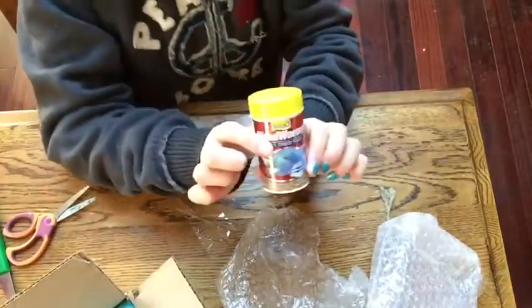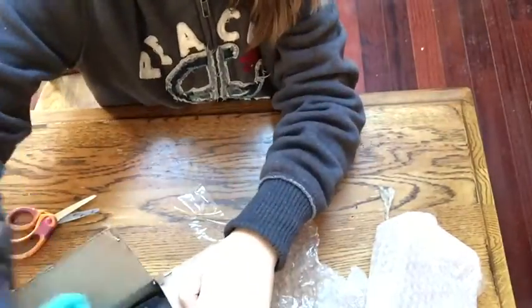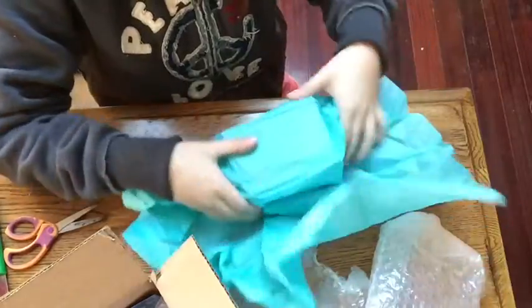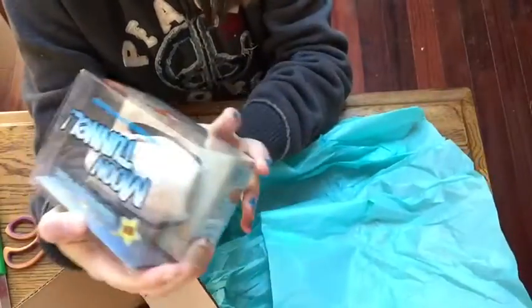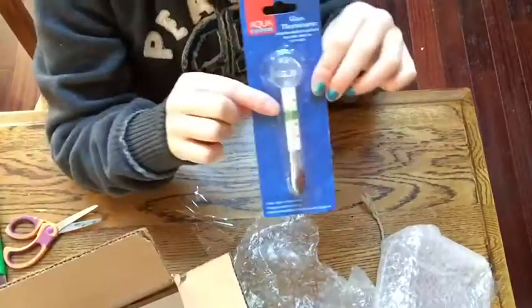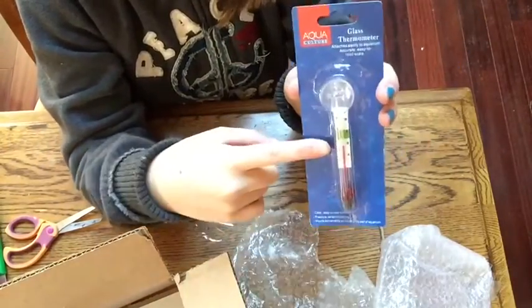Next is the freeze-dried bloodworms and this is a Tetra brand for my fish. And then the thing I have been waiting for is the moon tunnel — I think I'm most excited for this one. It is smaller than I expected but I'm going to be putting this into a lilac tank. We should also have a thermometer and here it is — it's basically an aquaculture glass thermometer and this is going to go in my 45-gallon.